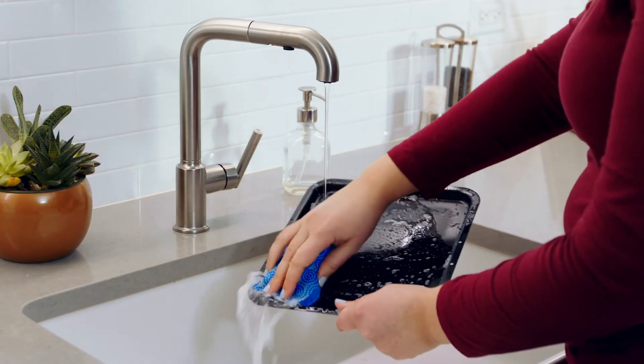Then hand wash the drip tray. The more you use your Deluxe Air Fryer, the more you'll taste the difference in your favorite foods made fresh at home.